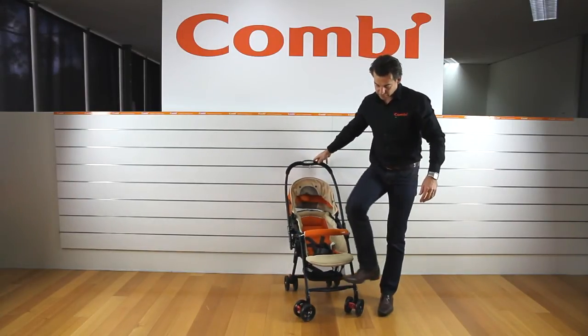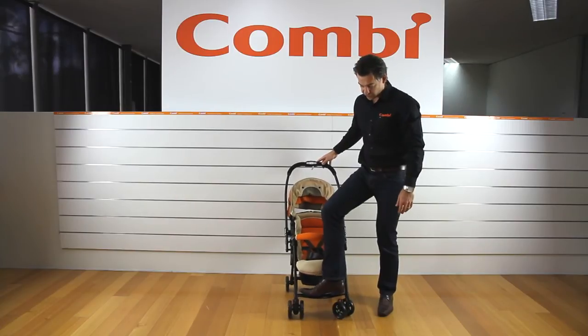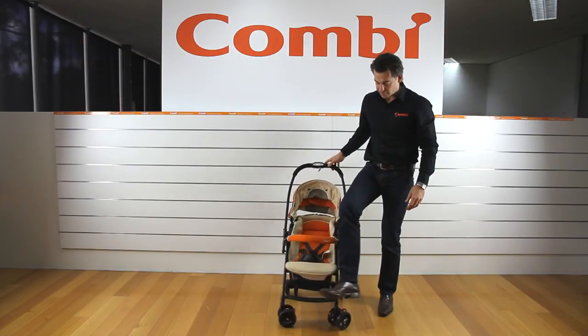And finally, even though it's a small-wheeled stroller, it does have a good soft front suspension to help you manage some of those bumps.